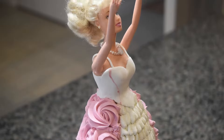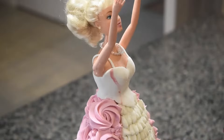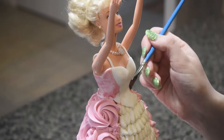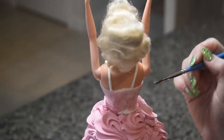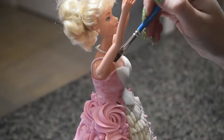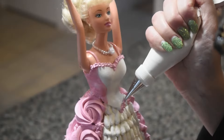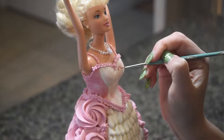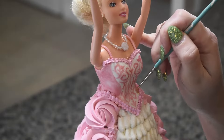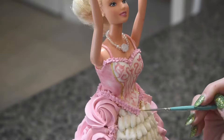I dry brushed white luster dust to the center, then painted pink luster dust along the side and back of the top. I then went back and added ruffles to the top and bottom. I finally painted pink details to the white section, then painted gold strips between the white and the pink parts, and painted the bottom ruffles with gold edible paint.